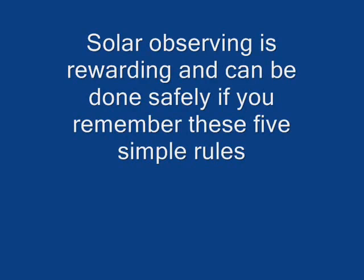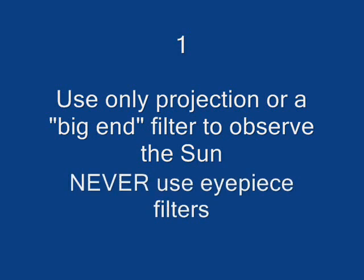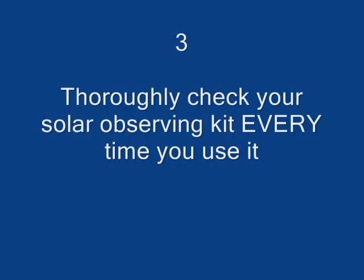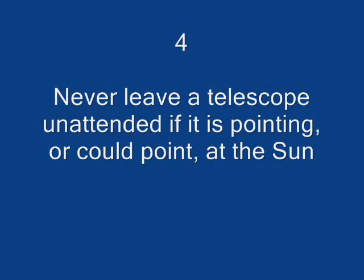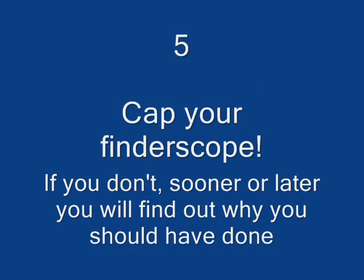Solar observing is rewarding and can be done safely if you remember these five simple rules. One: use only projection or a big-end filter to observe the Sun — never use eyepiece filters. Two: use filters only in accordance with the manufacturer's instructions. Three: thoroughly check your solar observing kit every time you use it. Four: never leave a telescope unattended if it is pointing or could point at the Sun. Five: cap your finderscope. If you don't, sooner or later you will find out why you should have done.